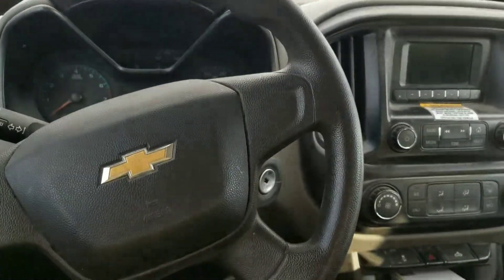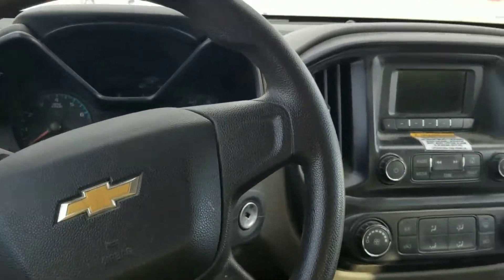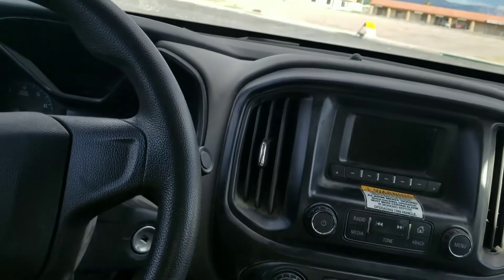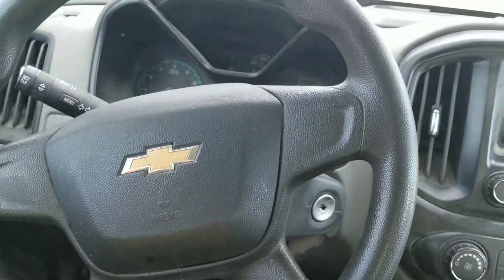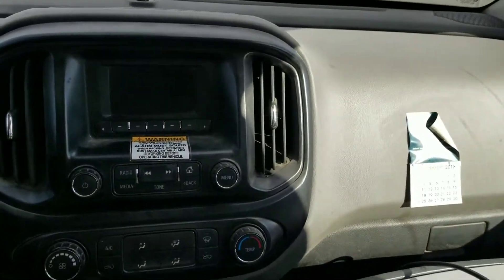Hello ladies and gentlemen, today I want to do a quick video on more of this General Motors junk that they keep producing. This is a 2015 Chevy Colorado.